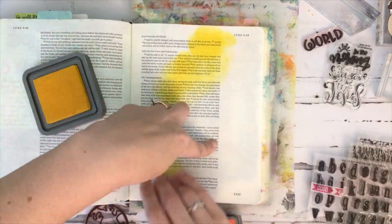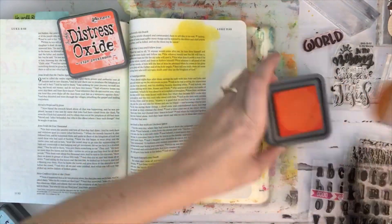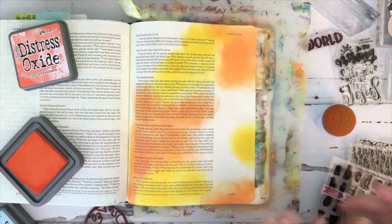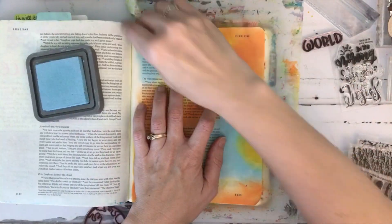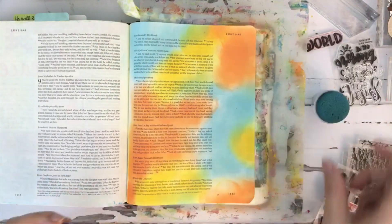Hey friends, Corinne Sutherland here with Sweet and Sassy Stamps, just sharing a page that I did recently in Luke chapter 9 verse 25. I am using a jumbo sponge dauber to place the distress oxide inks all over my page, just sponging them on in a circular motion. I used mustard seed, ripe persimmon, and tumbled glass.